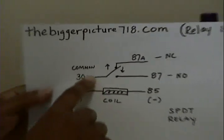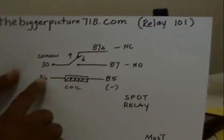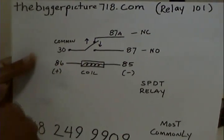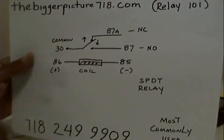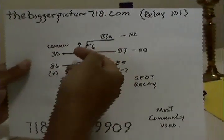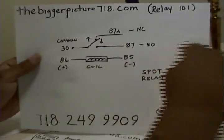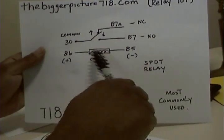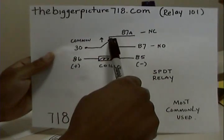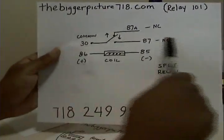Going back to the diagram — normally closed means terminals 30 and 87A have continuity when the relay is not energized, meaning there's no power to the relay. This coil, terminals 86 and 85, gets energized when you have negative and power — 12 volts — connected to the relay. It'll activate the coil, turn it into a magnet, and bring this sliver of metal down to terminal 87. The wire from the harness at 87 goes to whatever component you have. Connect it to power and ground, the coil activates, the common brings that terminal down, and continuity goes out through 87.